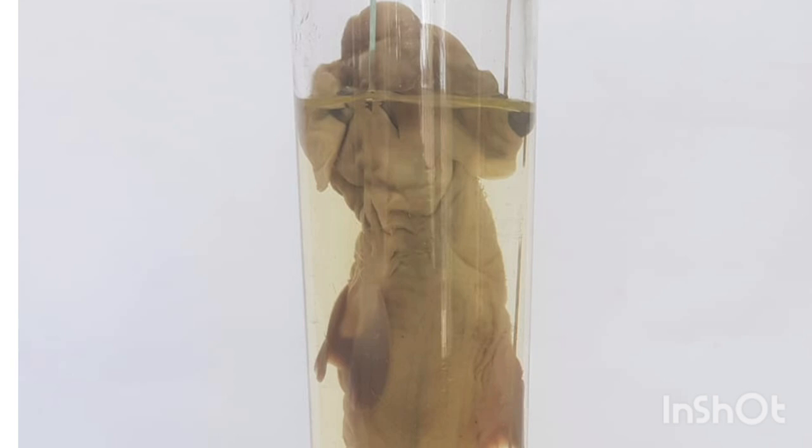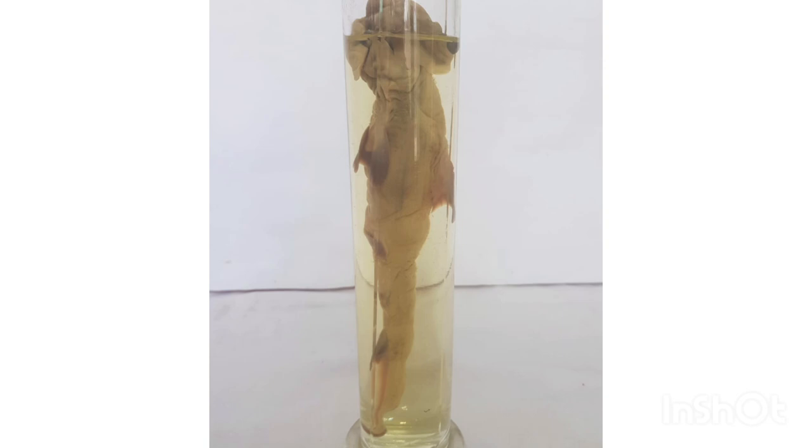2. Gray or brown coloration. Hammerhead sharks are typically gray or brown in color, which helps them blend in with their surroundings.